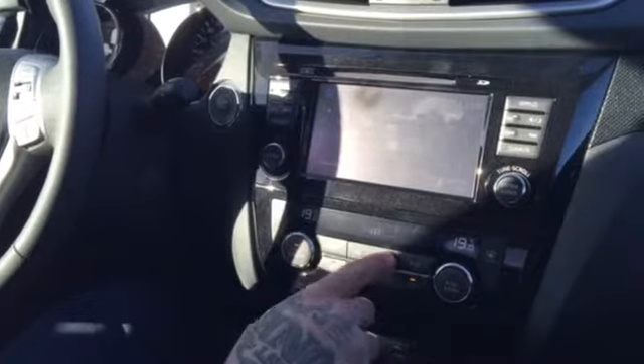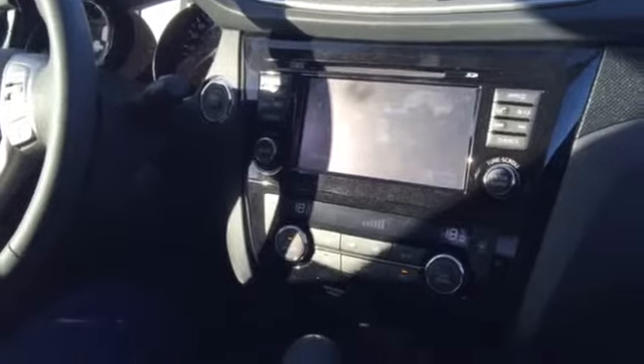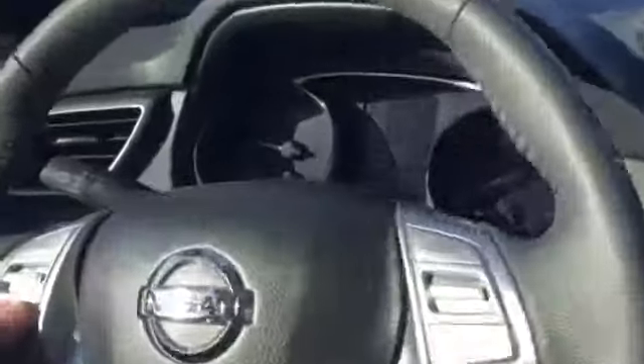You can change the temperature between the passenger and the driver — nice to have. You've got your USB and stereo cable, heated seats, and another 120-volt outlet right here. So you've got all your steering wheel controls here — you can access your Bluetooth and all that. And then it's fully automated on the dash here.